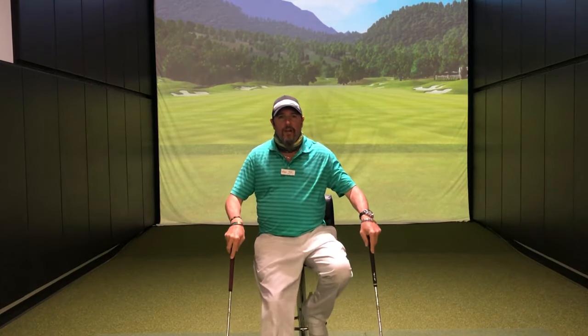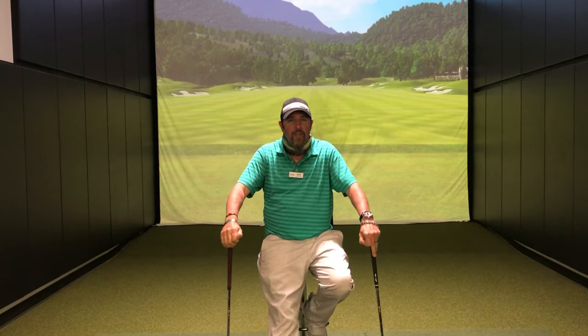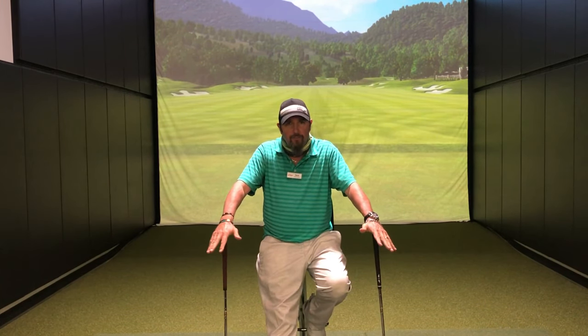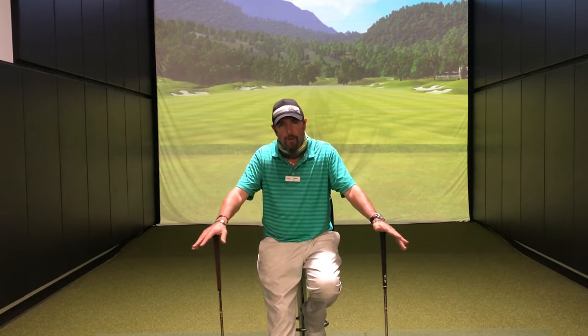Hello everybody, Kevin Kraft here in the Columbia tour van, Second Swing Golf. I've started some conversation about wedges in previous videos and I want to kind of continue that conversation because there are so many different things we can talk about with wedges.